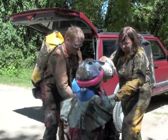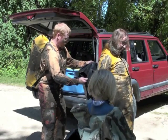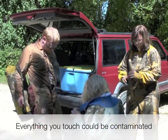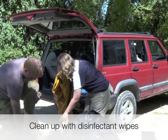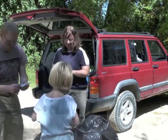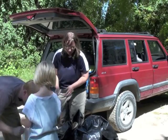We're going to carefully put all of our dirty gear into this bag. Go ahead and put that in there. After the gear is packaged, use SkinSafe disinfectant wipes to clean mud and dirt off of skin and other surfaces.